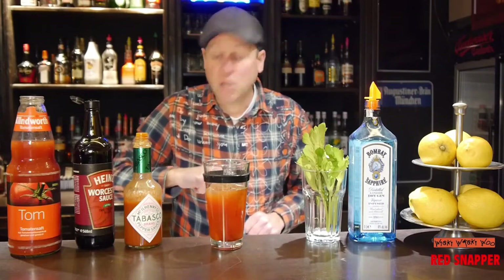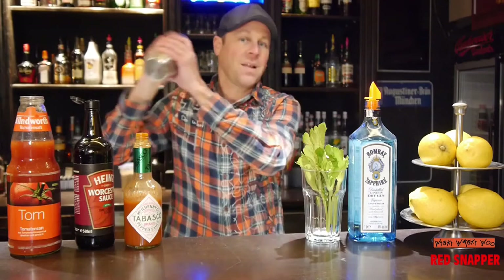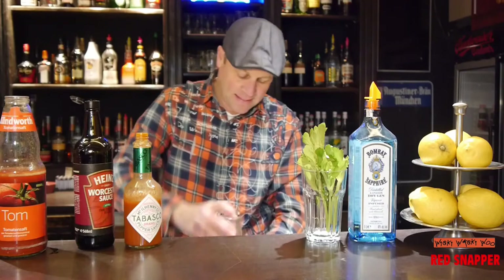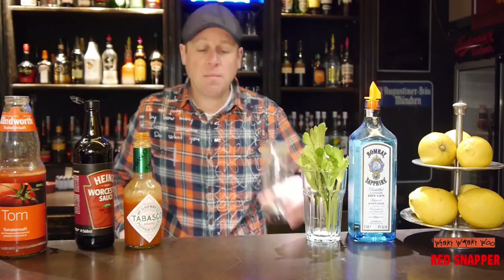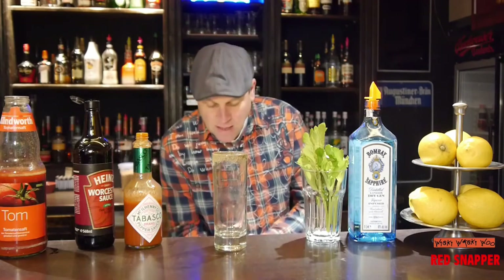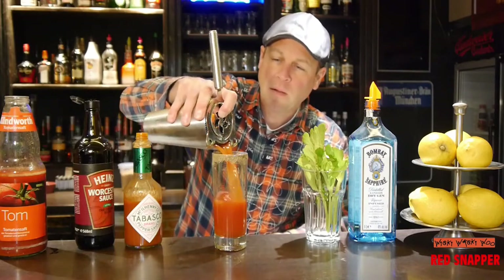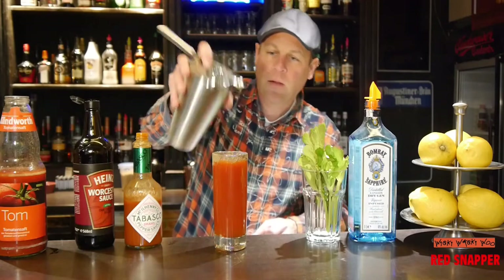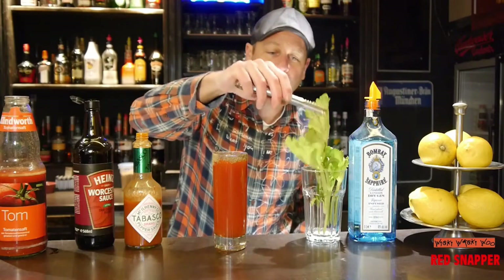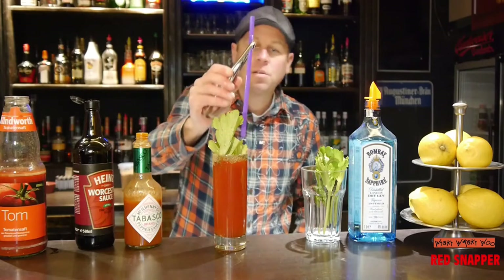And then we shake it. I take my prepared glass and pour the red snapper inside. Then I garnish it with a celery stick and I take a straw.